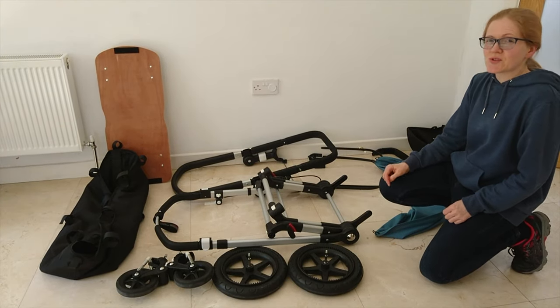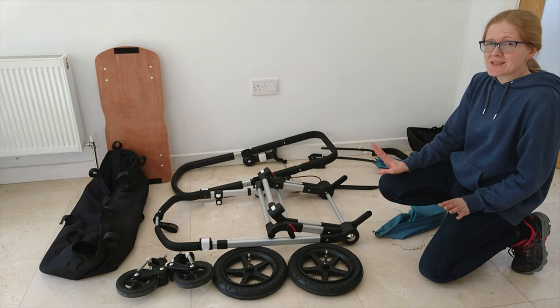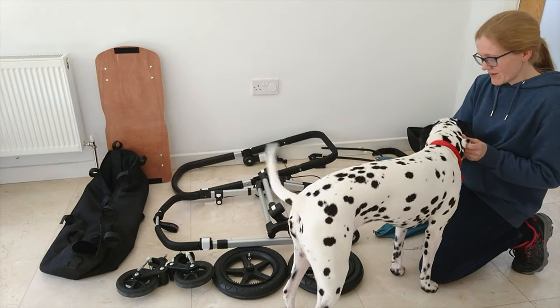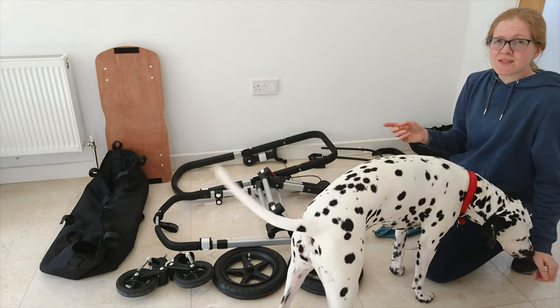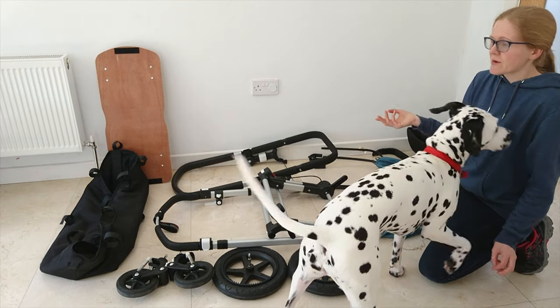Hi everyone. In this video I'm going to show you how to set up your Bugaboo Chameleon 3 in pram mode. The Bugaboo Chameleon is an excellent stroller. It's wider than most prams and it's also a little bit longer. It's also suitable for overnight sleeping, so if you're going away or staying in friends' houses, it saves you having to bring a carrycot as well.